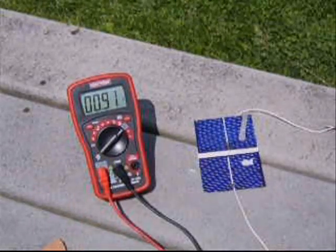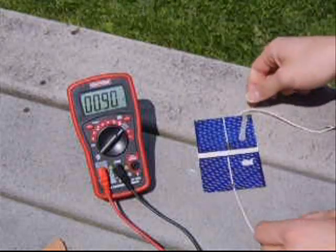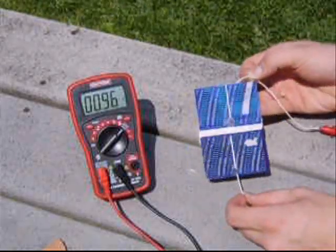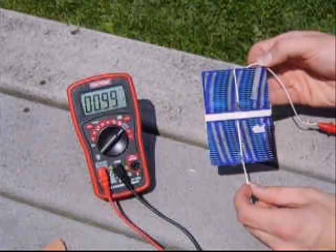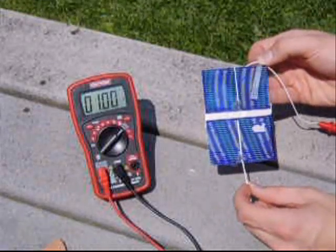We've got about 0.900 mA. Aim it towards the sun a little better. And we've got 1 amp.